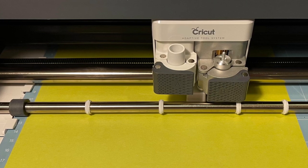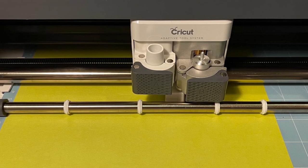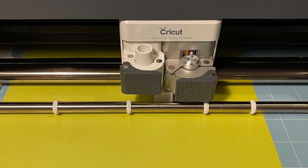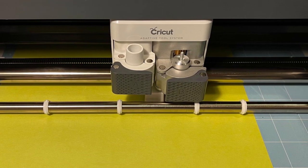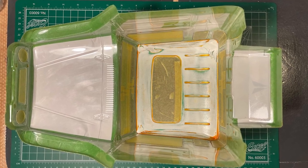I cut new window masks on a Cricut maker. I used Tamiya masking sheets for this. I always scan the mask sheet that comes with a kit just in case I need to make masks again later. Here I have masked the windows and the exterior.